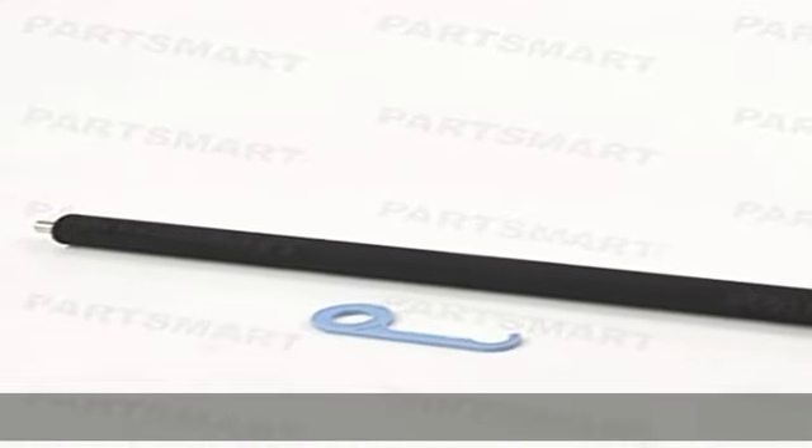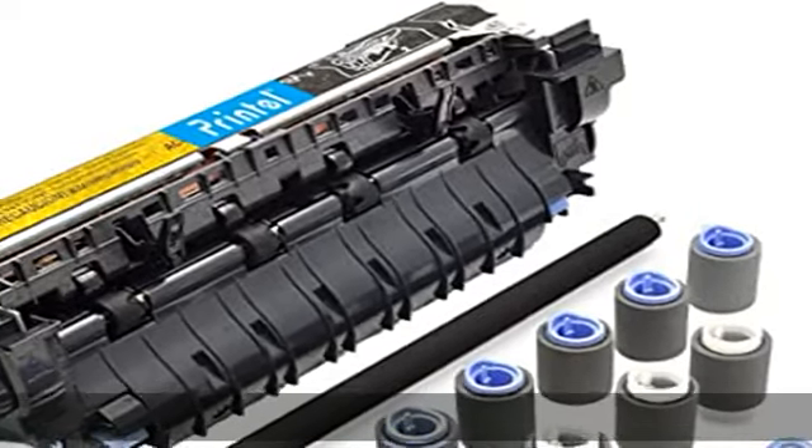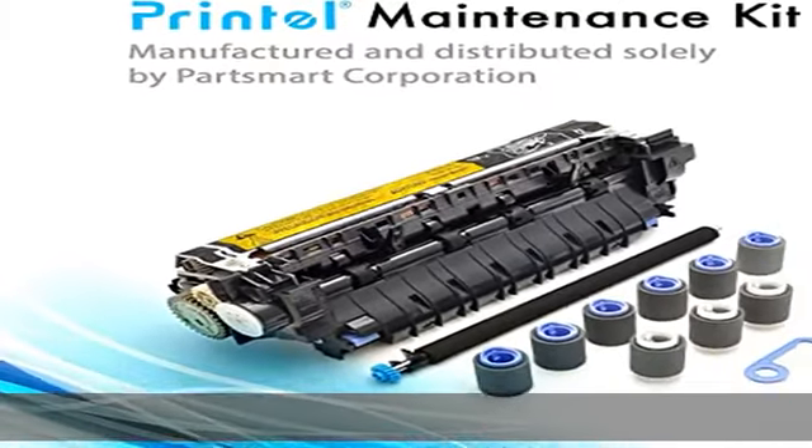15 plus years in printer parts and supplies industry, headquartered in Duluth, Georgia. Our quality and service are dependable. Manufactured in an ISO 9001 quality certified factory, all parts are extensively tested by quality control experts to ensure high quality.